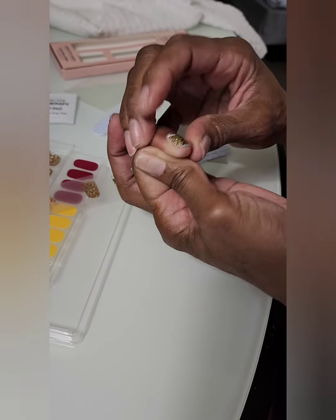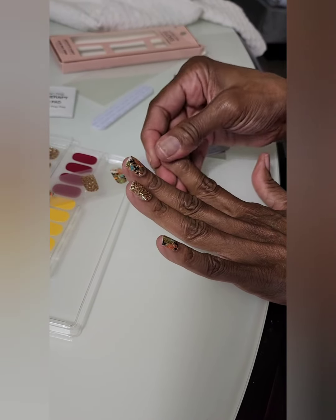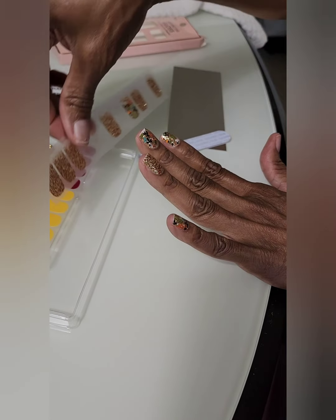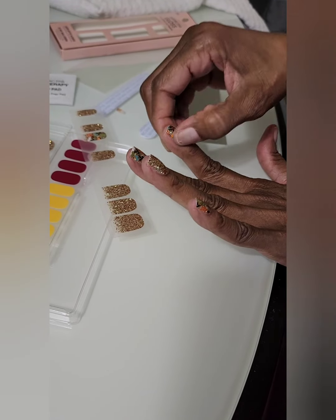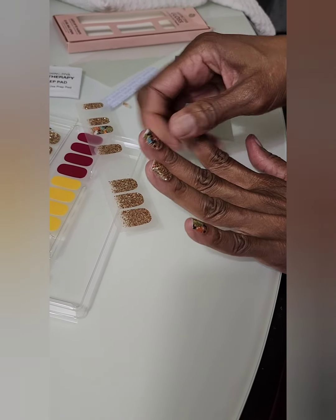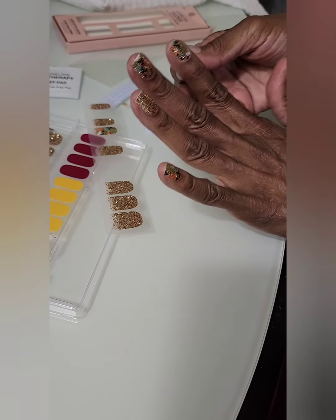Do not wash your hands for about an hour — give the gel time to set. There's no glue involved, just peel and stick, file and go. I can do these in about 10 minutes or less because I've been doing them for a few years now.